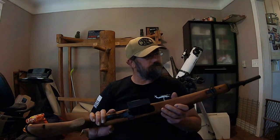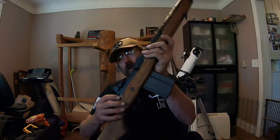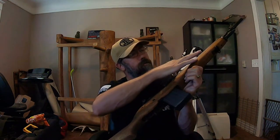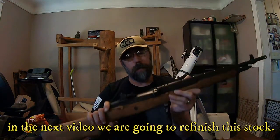Hey guys, welcome back. Today I just picked up this M1A used — it's a little rough, a little worse for the wear. The stock is an M14 stock with a cutaway, and somebody's drawn on it — probably left it behind the seat of their pickup. But other than that, all the mechanical parts are pretty good.